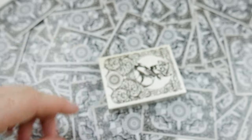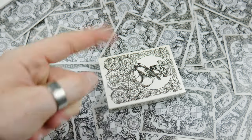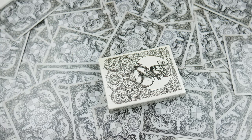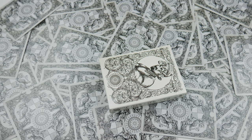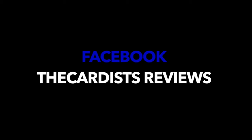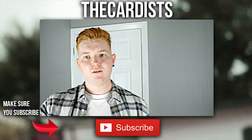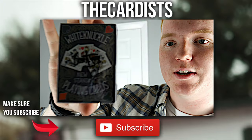That was my review today guys. If you enjoyed it then give the video a big like, comment down below what you thought of this deck, and check out my previous video which is a Q&A. Also, disclaimer — I did say in my Q&A I'd be reviewing the Presidency deck, but this Kickstarter was running out so I had to review this one first. I'll see you guys next time.